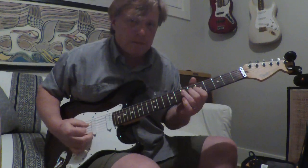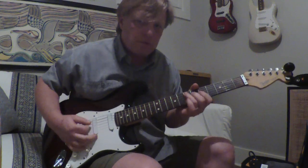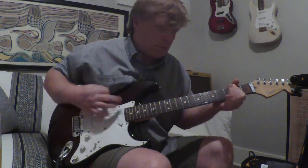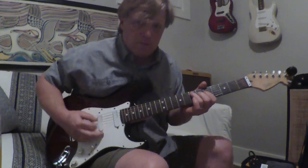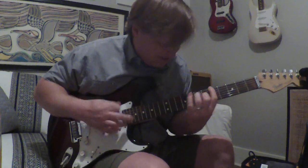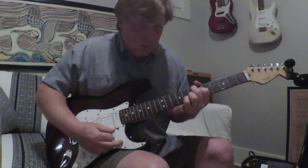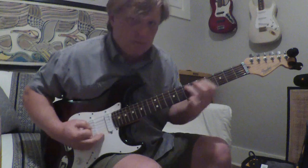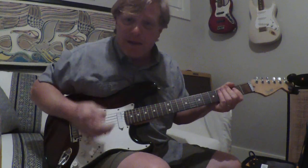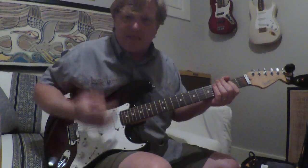Here's a Henry Parsons lesson. The secret to this song is when he is picking, he is all backstroke, down to up. And then he's doing it and muting it.